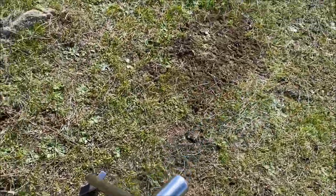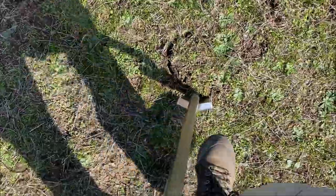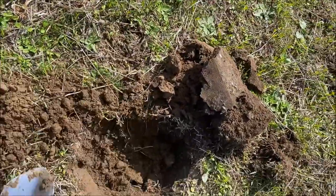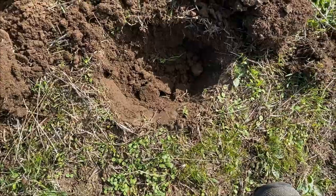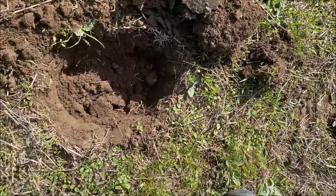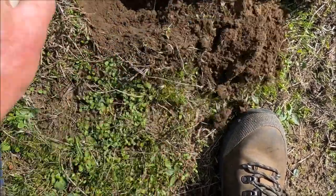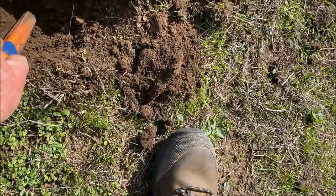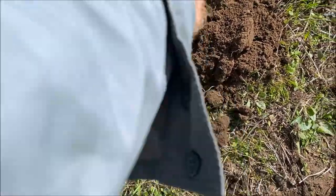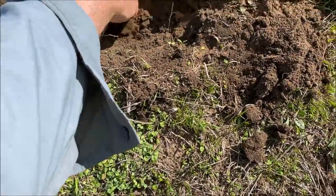Got a nice sounding signal here, not too deep. The Token today — and this place is definitely around Token age, early 1860s. Looks like a barrel tap. Yep, it's a barrel tap.